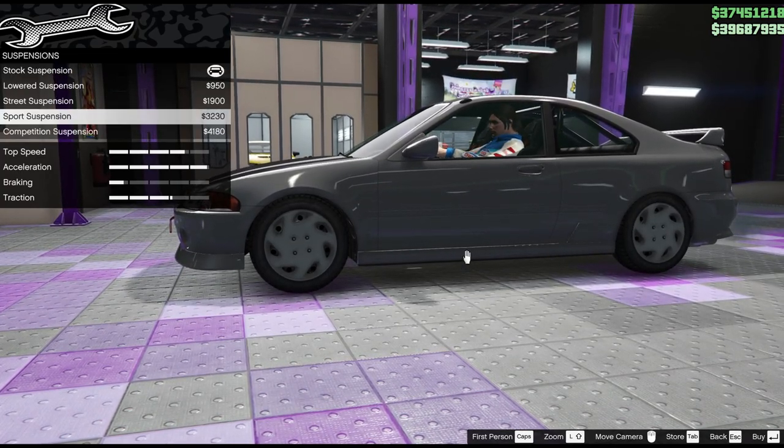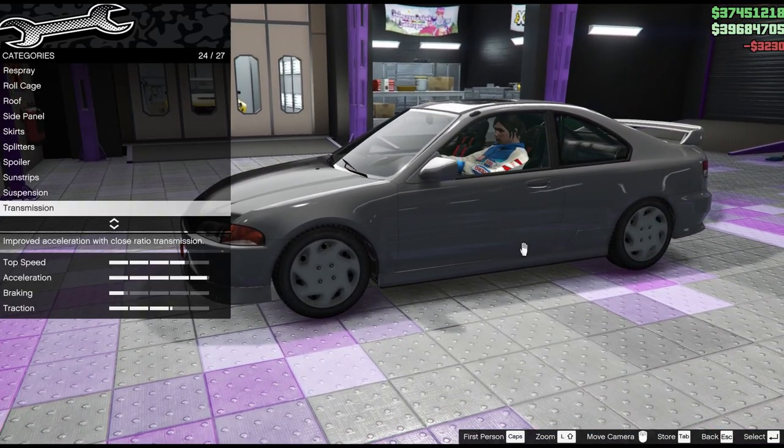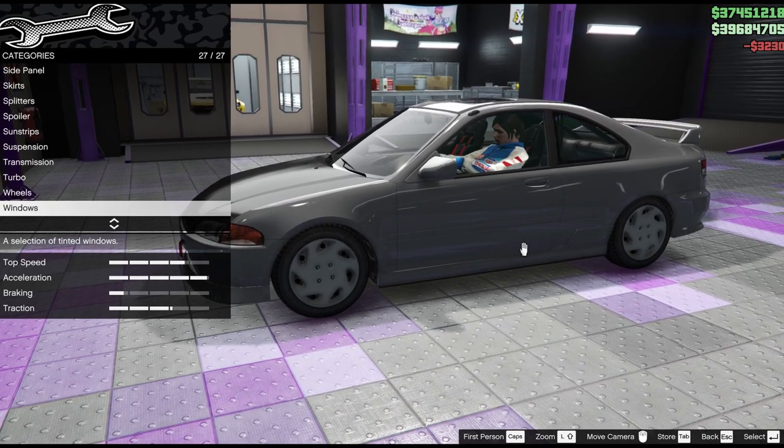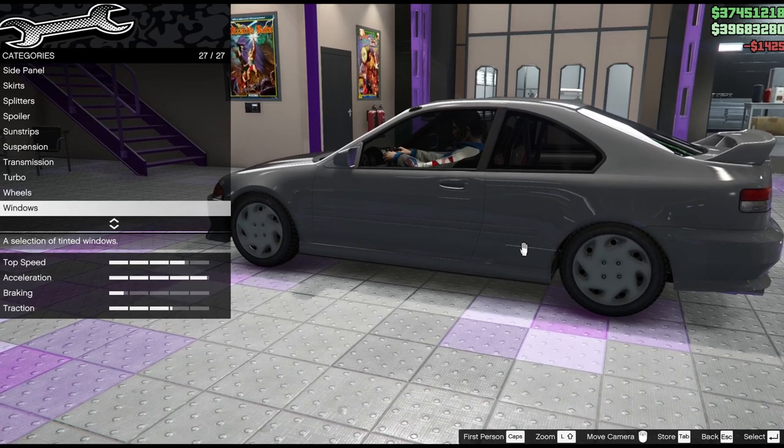Looking at the suspension - competition is ridiculous. Even if the car handles better on that, which it sometimes does on a tuner car, I'm not having that ridiculous look. So the lowest suspension other than that is fine. And for the windows, I'd have them lightly smoked.